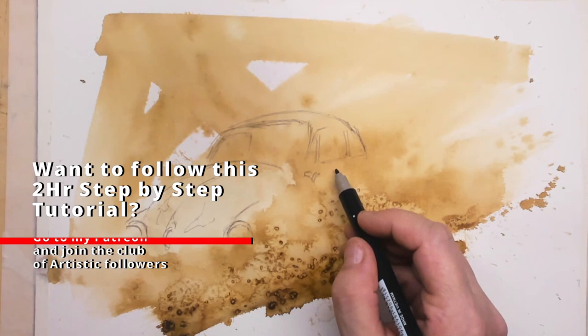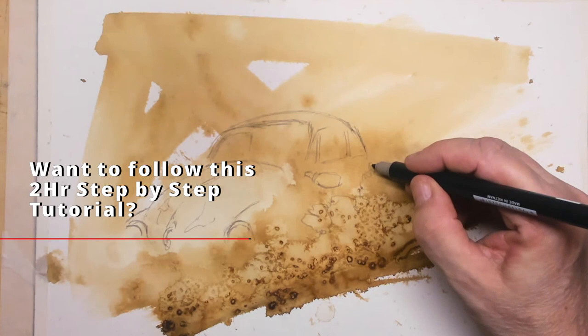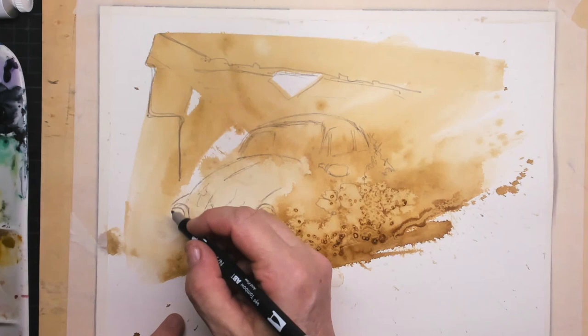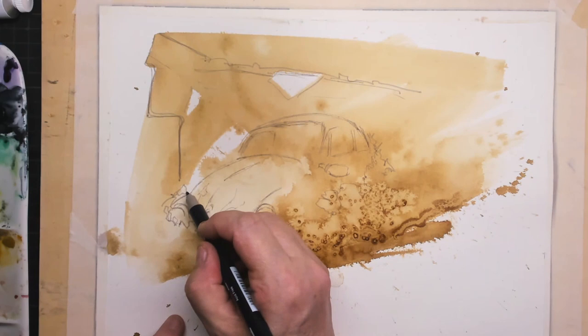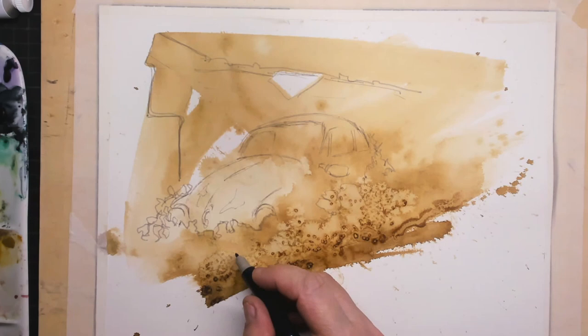I give some tutorials every week where people can draw along, and of course you can find me on Patreon. What you can see here is that the effect salt has brought me some structure, also giving me the feel of plants going on at the bottom of the car. The effect salt is really neat to use in this case for that very old Volkswagen Beetle.